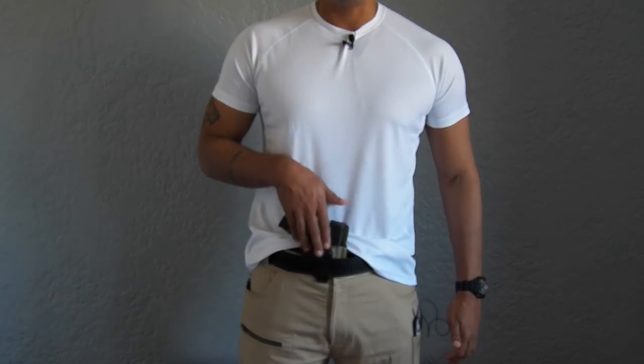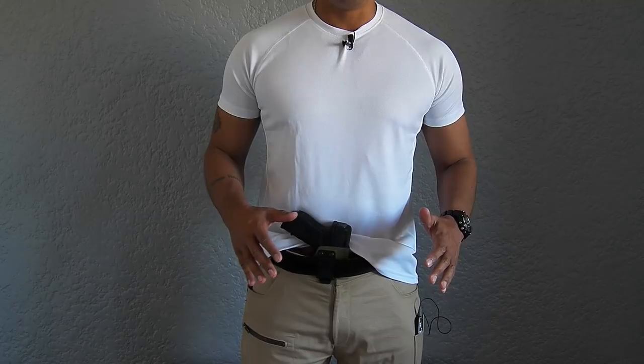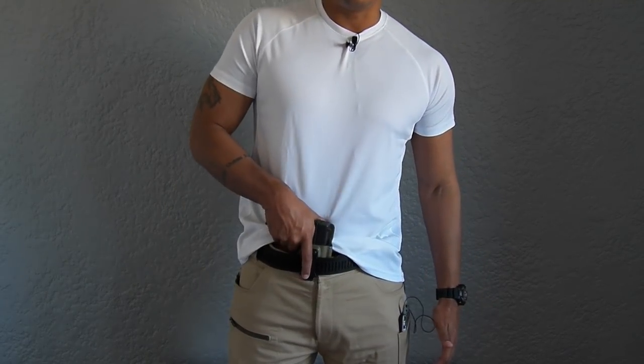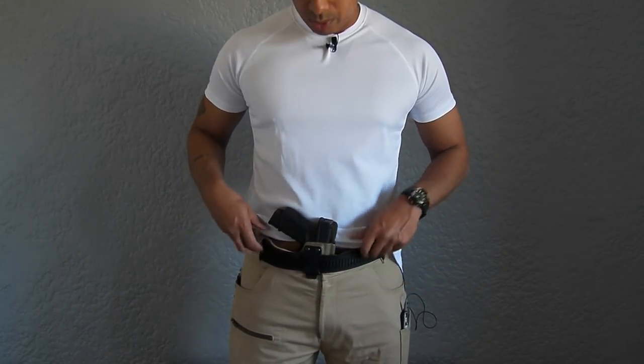It's just an excellent, ultra-concealable holster. It does not have an adjustable cant, but what Matthew Wright at Quantum has done is his R&D has been done perfectly to a point where you don't need to adjust anything — it's perfect exactly where it is. You get the full grip, and as you saw from the previous shots, it conceals perfectly.